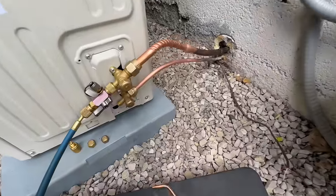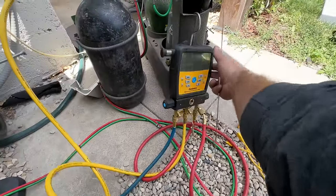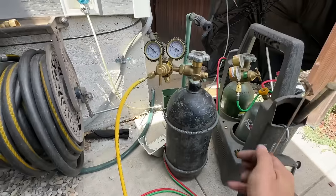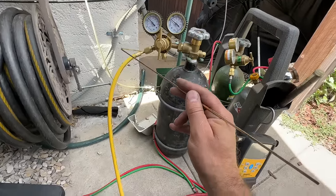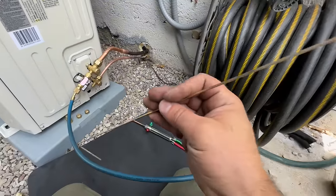We have our Schrader core removal tool here. Our blue hose is hooked up going to our manifold set, and our yellow hose is going to our nitrogen. We're going to go ahead and turn this on. Normally I'd have a regulator with two settings — one for brazing and one for purging — but I can't find that little regulator. So we're just going to barely crack this line to where we've got hardly any nitrogen flowing through. All we need is a presence of nitrogen to prevent soot from building up.